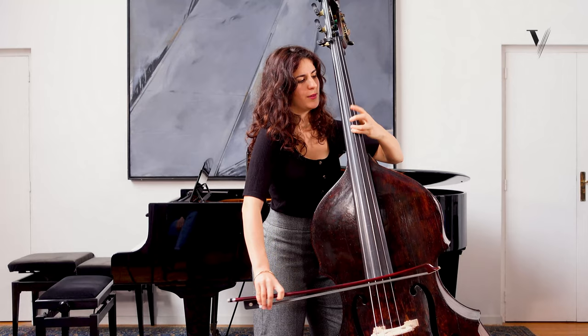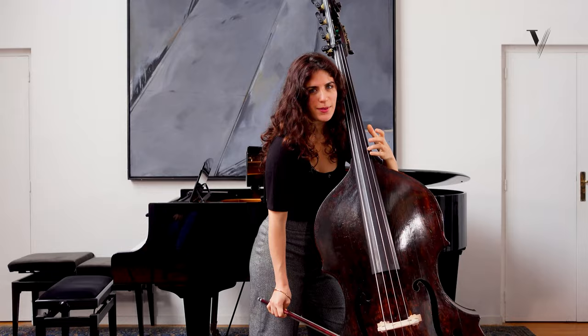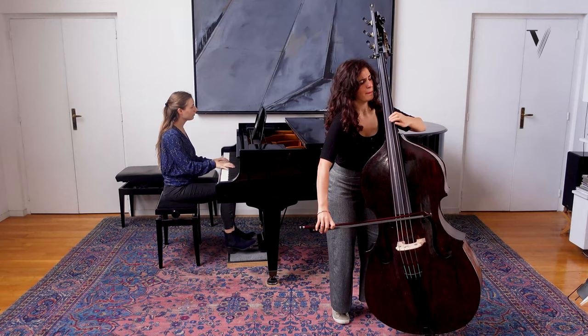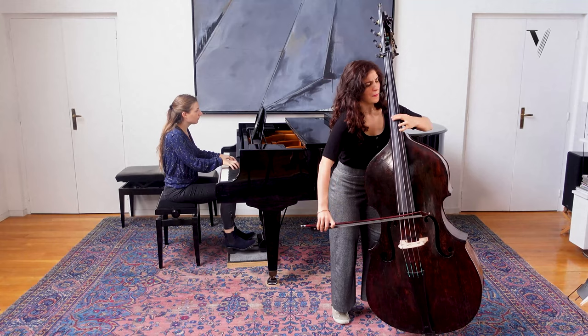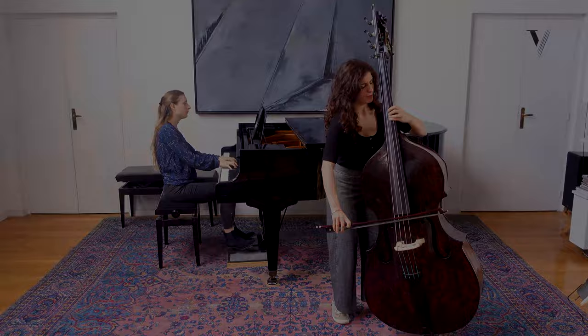You can find some vibrato more nervous maybe, like this. You can find some vibrato more expressive in certain notes.